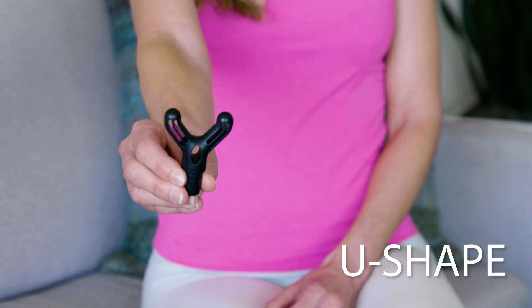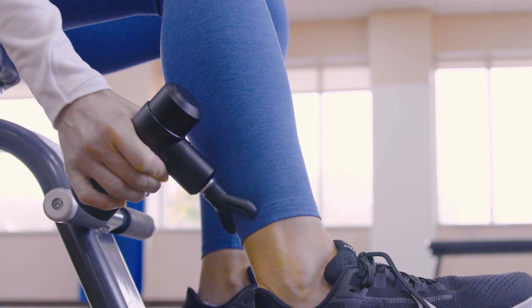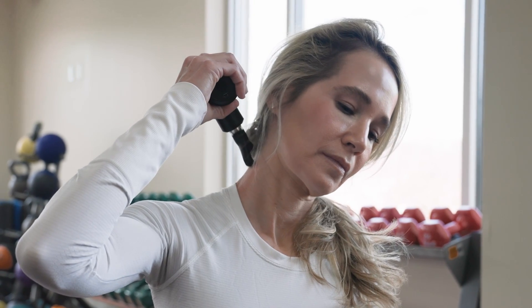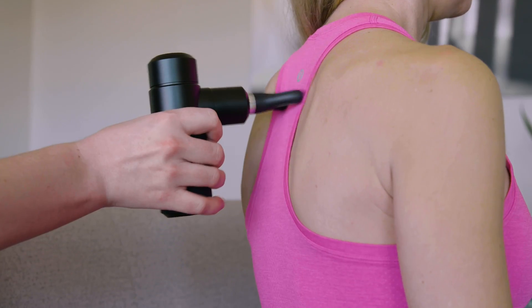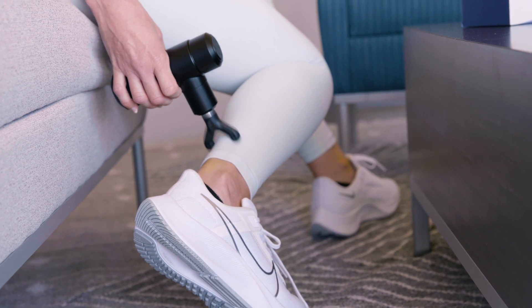Next up is a really special massage head — the U-shape. This double-pronged attachment is perfect for tightness in the neck, spine, and Achilles tendon. Its cool-looking tip can straddle your spine or really work wonders on stiff ankles. If you're using it for that, just be careful with placement and level of intensity, as these areas can be sensitive. It'll really do the job to fix you up.